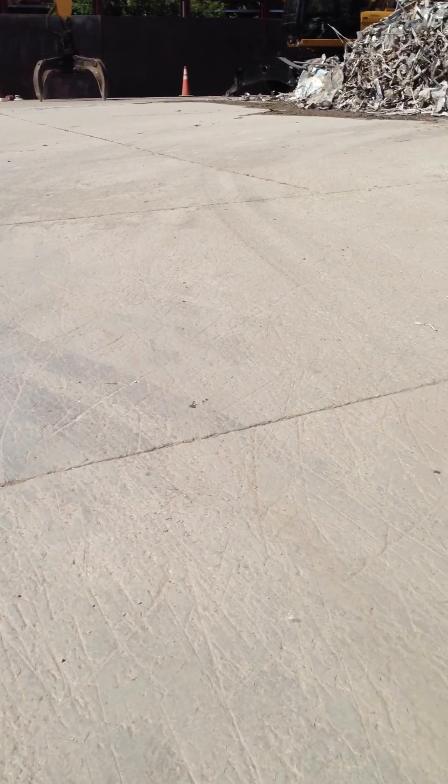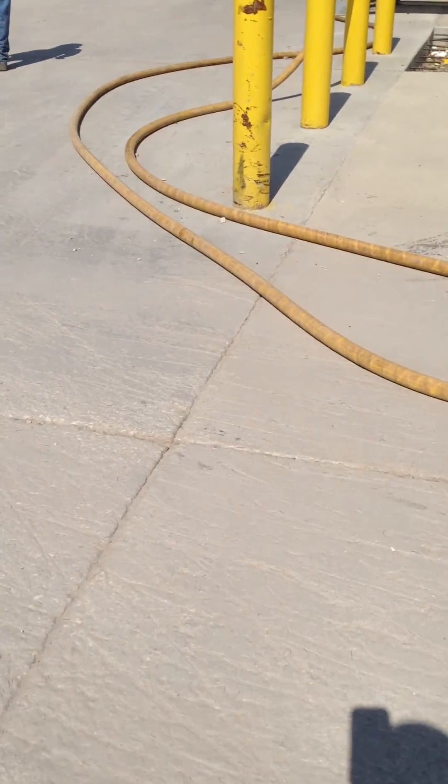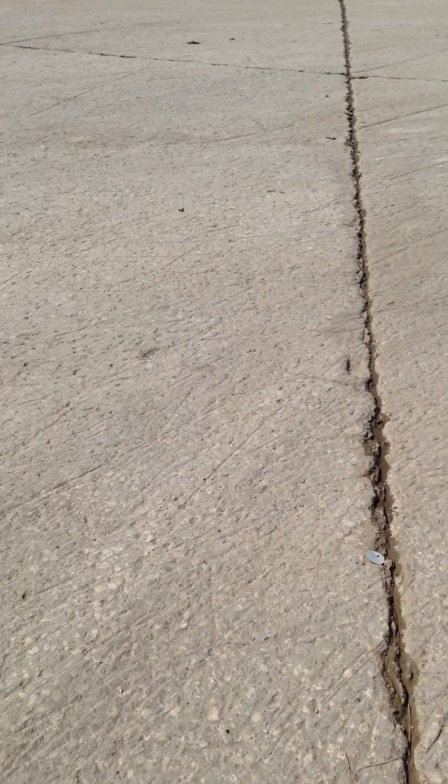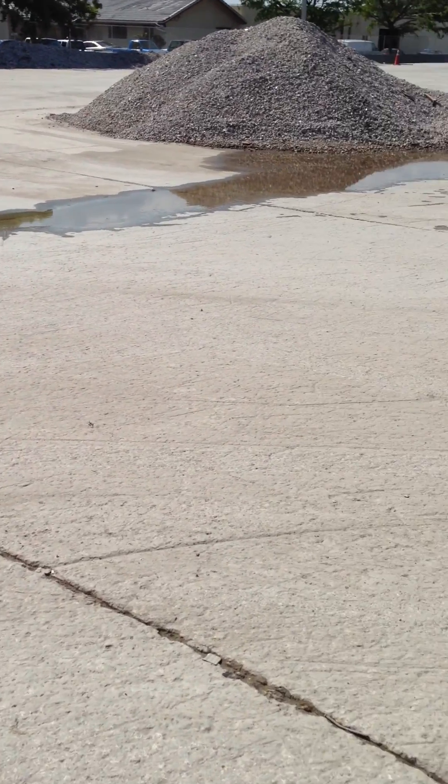Like you do on the slab that is poured without helix. The corners here are very well beaten up, very well scraped. And again, no cracking whatsoever throughout any of these panels.